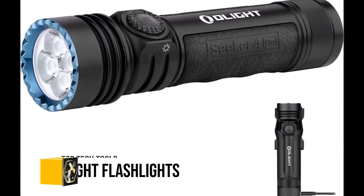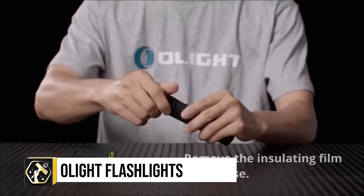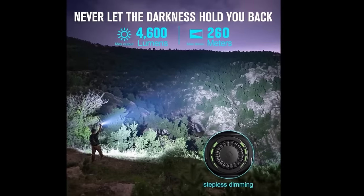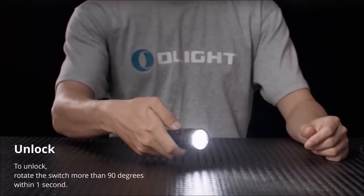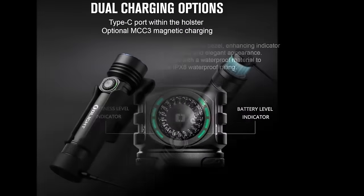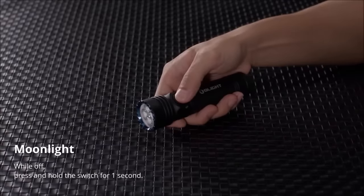The Olight Seeker 4 Pro is a high-performance flashlight, delivering an impressive 4,600 lumens output and a 260-metre throw, making it ideal for expansive illumination needs. Its USB-C rechargeability offers convenience, eliminating reliance on disposable batteries, while the multifunctional holster enhances its versatility.